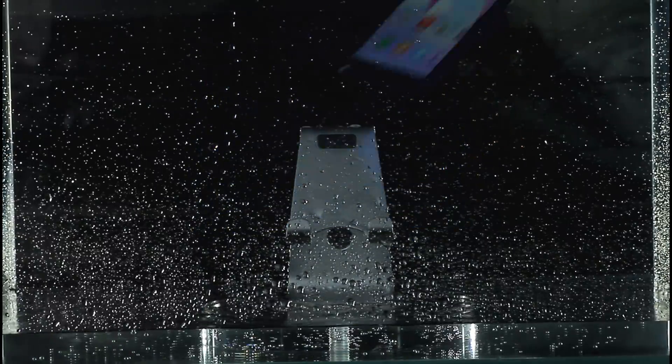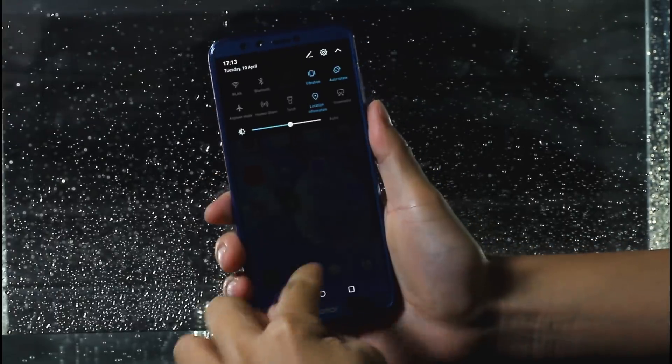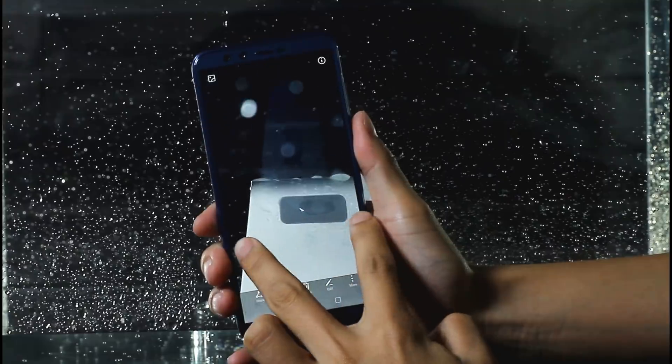I take out the phone after 30 seconds and clean the water off the screen. The device works normally. Let's see whether the camera is still clear — the picture is clear, and no moisture entered the camera lens.